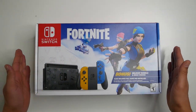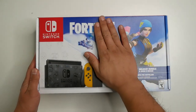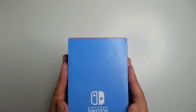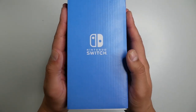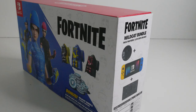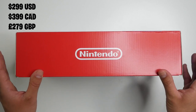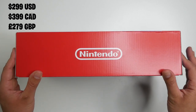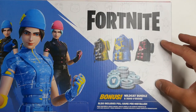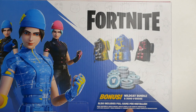Today we're gonna open up the new Nintendo Switch Fortnite Wildcat bundle. This bundle was originally exclusive to Europe but they released it in North America. From the box it looks like one of the sweetest consoles yet, especially if you're a Fortnite fan. This costs the same as the standard console — $300 in the US, $400 Canadian, or £280 in the UK. You also get 2000 V-Bucks and the Wildcat skin bundle, and the game is pre-installed on the console.